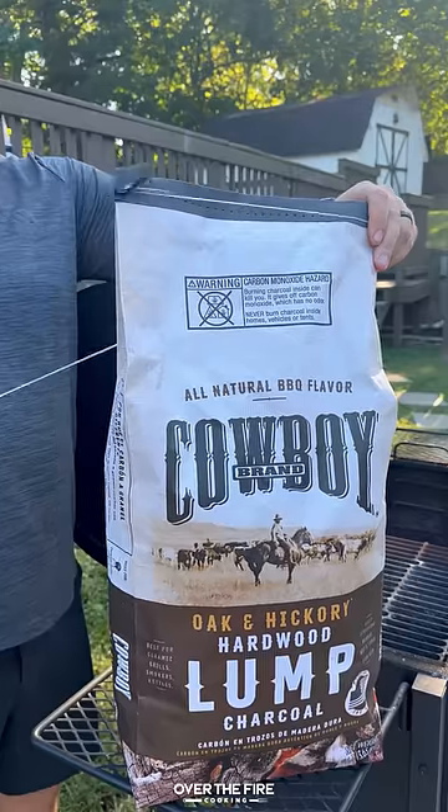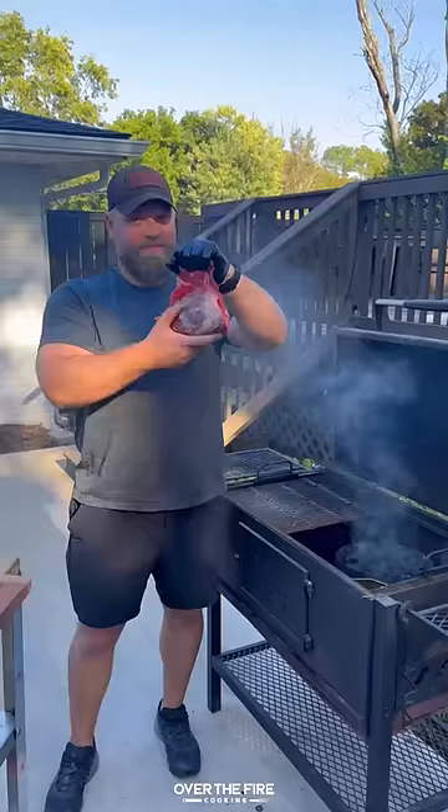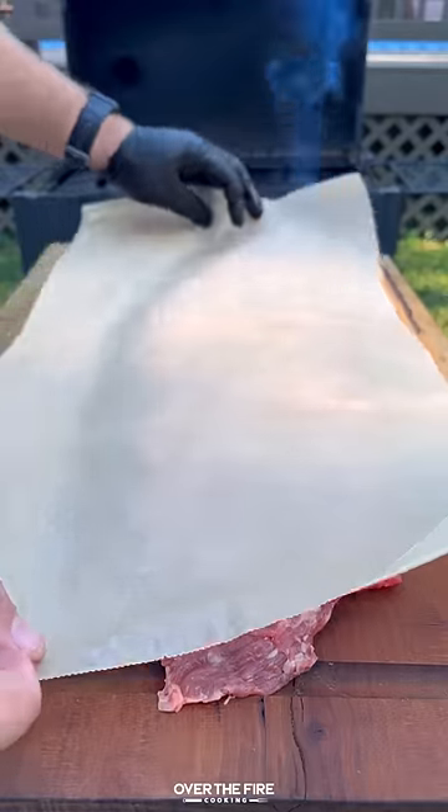Spicy Italian steak pinwheels with the help from Cowboy Charcoal. Gonna preheat that Cowboy lump charcoal. Got myself a massive skirt steak.